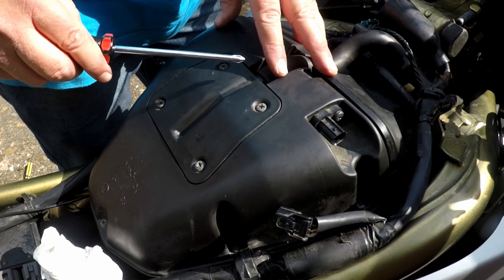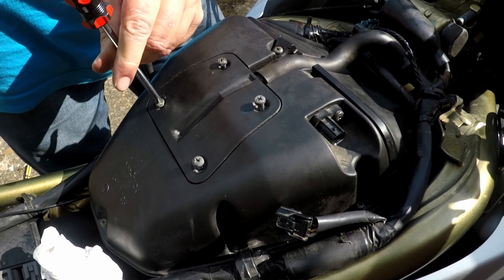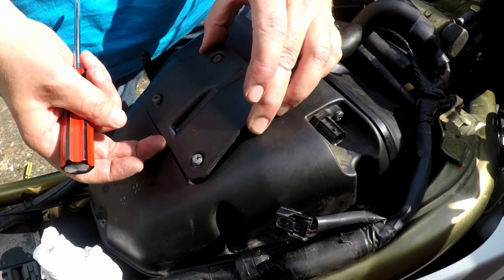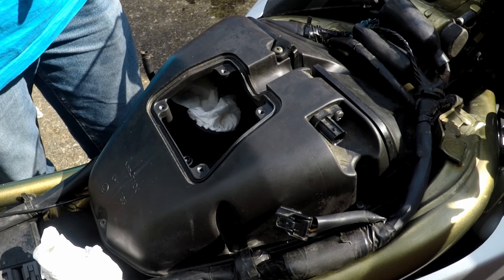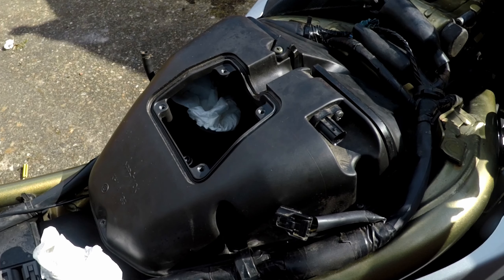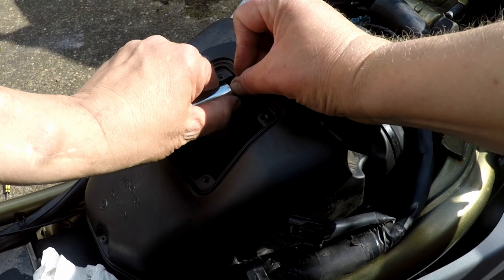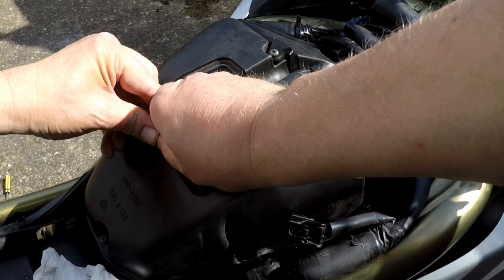Now you just need to undo the screws on the top of this cover plate to get to the bolts underneath it. Once you've got that off, you just need to undo the four bolts inside. Don't forget to put a bit of tissue or clean rag in each throttle body to avoid dropping any bolts in when you take them out. I would suggest getting a long allen key, or ones that go on a ratchet with an extension — that would make life easier. They'll be somewhere around 5 to 6mm.